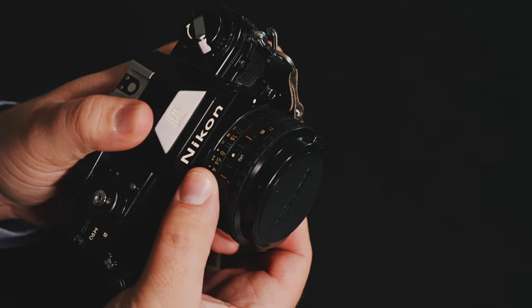Unlike some other cameras from companies that tried this sort of incorporation, it can still function without a battery — but it will be at 1/90th of a second. If you have a battery in the camera, depending on the aperture and the light, a small primitive computer interprets that information from the light meter and chooses the shutter speed for correct exposure. So you don't have to think about it — all you have to think about is depth of field and focusing the lens.